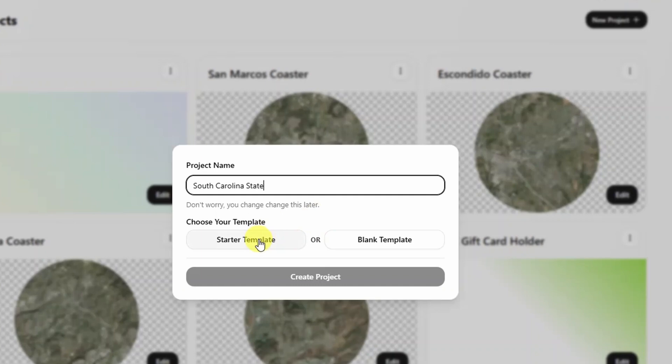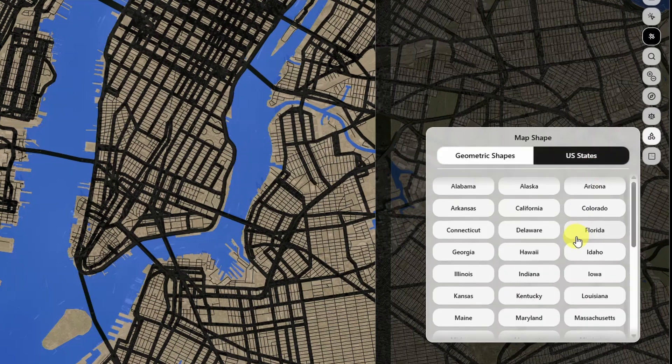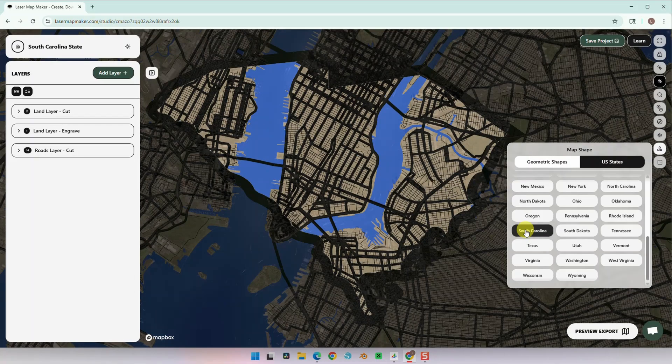I'm going to select Starter Template and hit Create Project. Here is our default location of New York City. Let's go ahead and pick our state shape. Here on the map shape menu, let's go to US States and then we're going to pick South Carolina. Here we see the triangle shape of the beautiful Palmetto State.